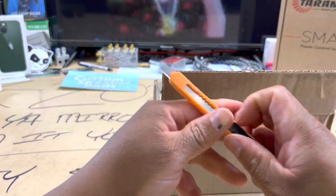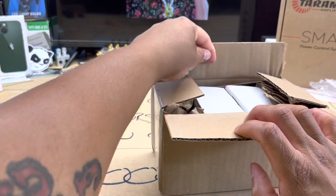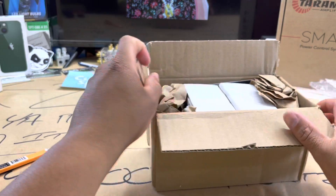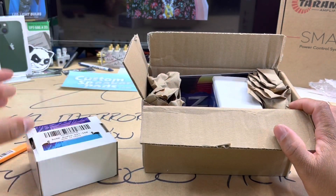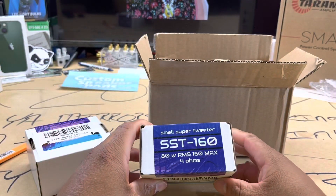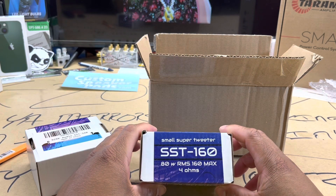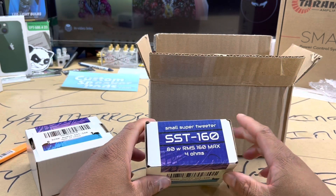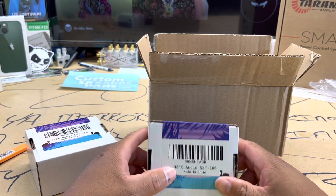As I've stated in previous videos, it's been a minute since I've been excited to have some car audio products, and right here we will definitely be excited — because y'all see that right there: SST-160, a small super tweeter, 80 watts RMS, four-ohm load.